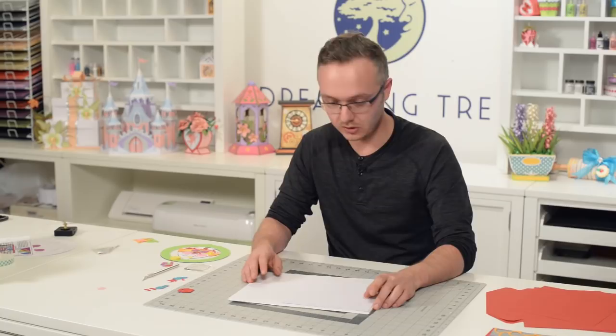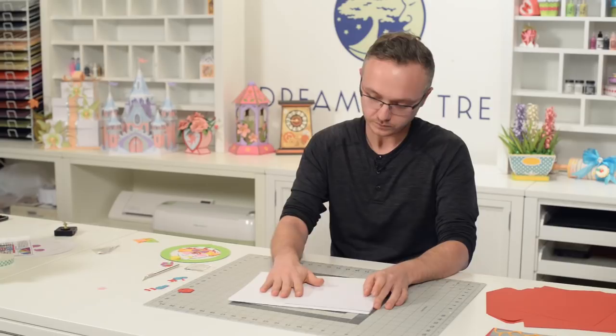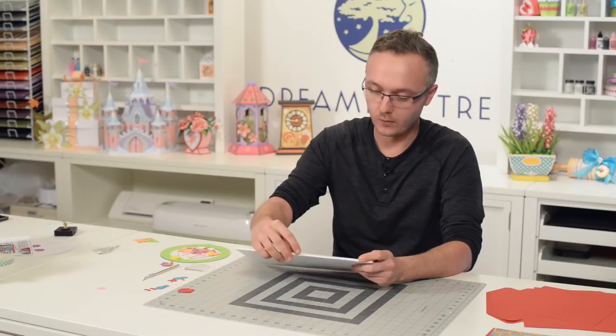We've got a really fun, whimsical clock that we're going to put together here — perfect for a child's bedroom. You can either lay it on a table or hang it up on a wall. Just like our previous clocks, we've got some foam board here to sturdy up the platform for the actual mechanism that's going to go inside.